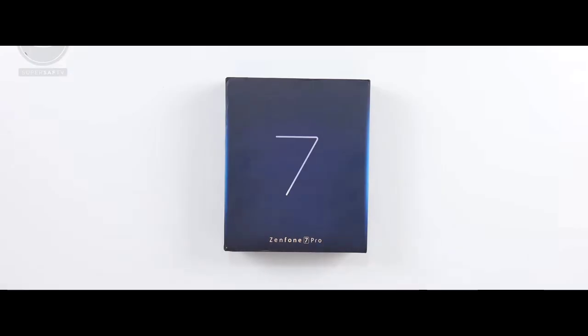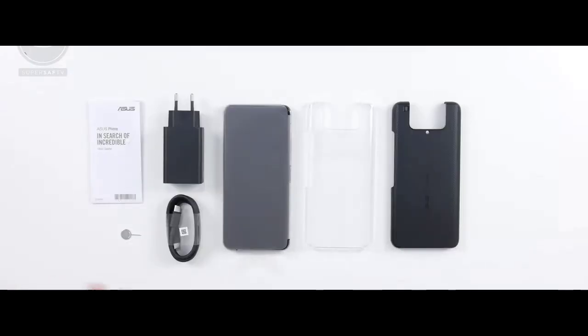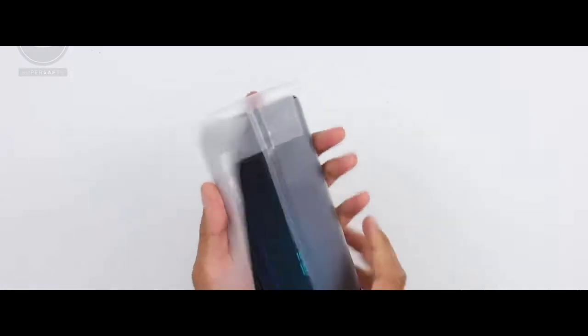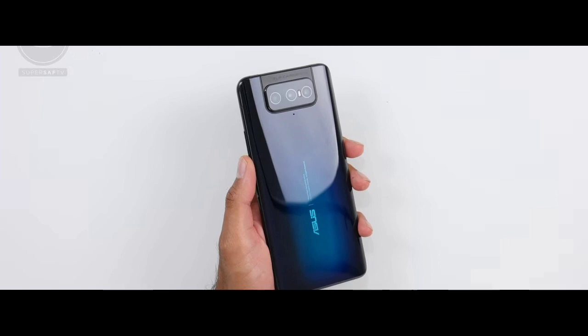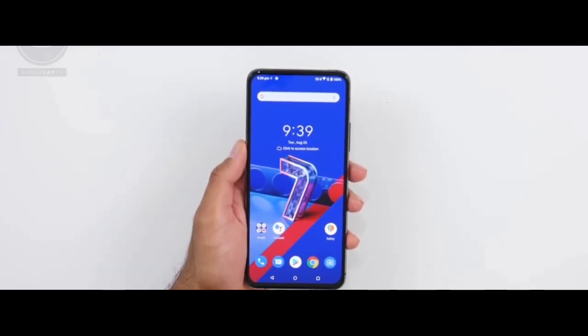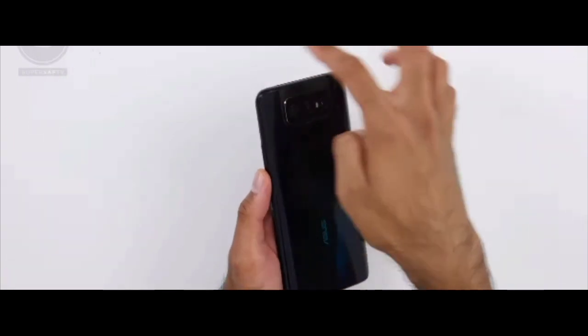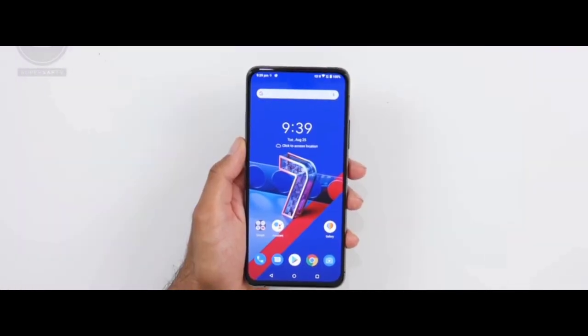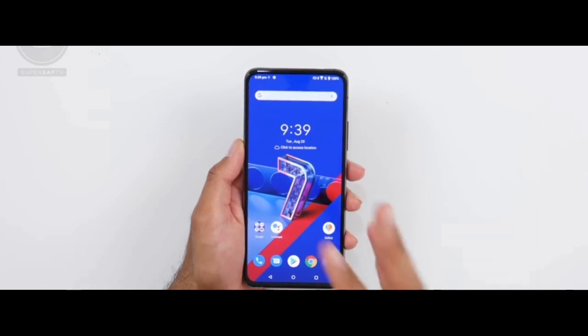Before we start the drop test, let's unbox the phone. Here you can see the display of the phone is really amazing — the 90 Hz smooth AMOLED display is really fun to use, and the design of the phone is also very great for this price point.